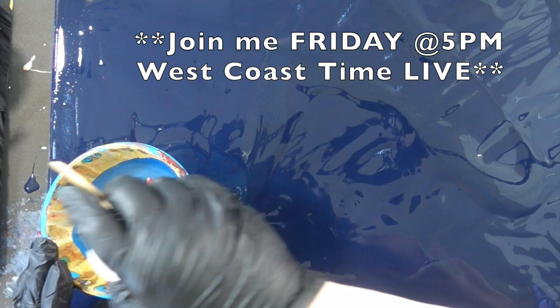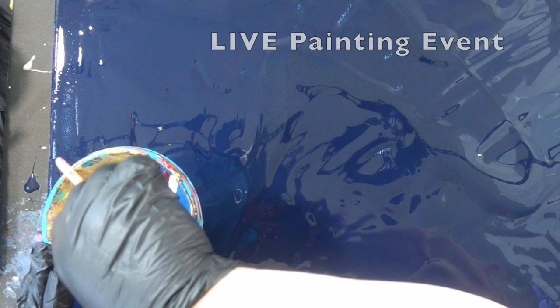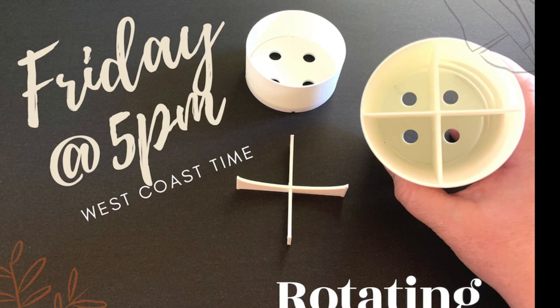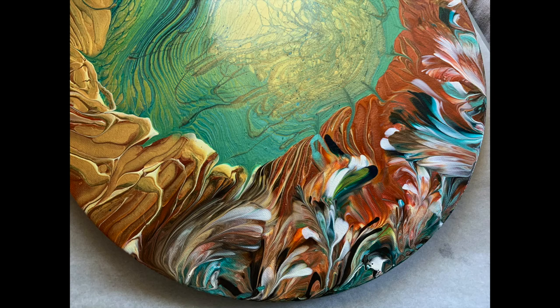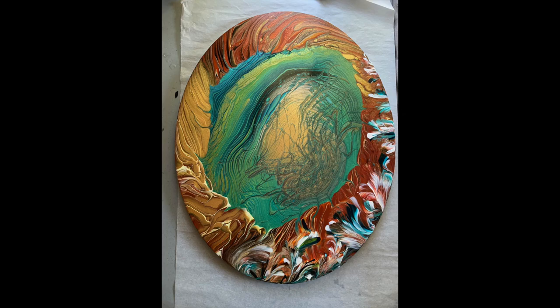If you haven't joined me Friday at 5 West Coast time for my lives, we do live painting events every Friday at 5 and you should check it out. There's Q&A, which is a good opportunity to talk to me directly, and in-depth tutorials. A lot of the things that I edit out are right in there. Very fun and social — like last week we tested this rotating pouring cup and I made this beautiful painting. It's like an oval painting, 16 inches. And that was done last week in the lives, so if you want to check those lives out, they're at 5 West Coast time. They're really fun.